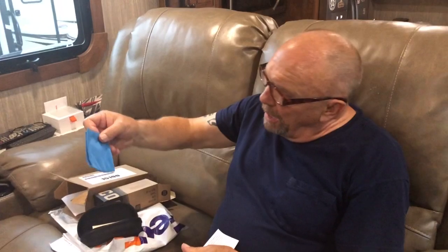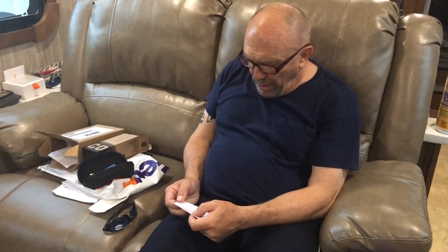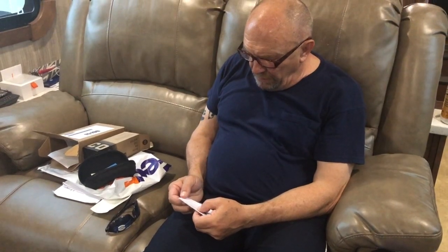Oh, look — brand new, with the sticker on it! Brand new, baby! The pair I sent in had a scratched lens too. Look, there's a Costa sticker. And it comes with a little towel that says Costa on it. The card says: 'Thank you for choosing Costa sunglasses. We appreciate both your confidence in our product and your passion for the outdoors.'